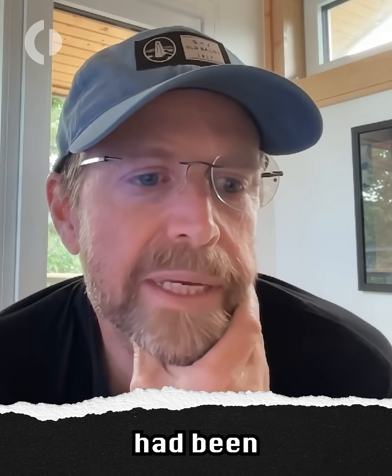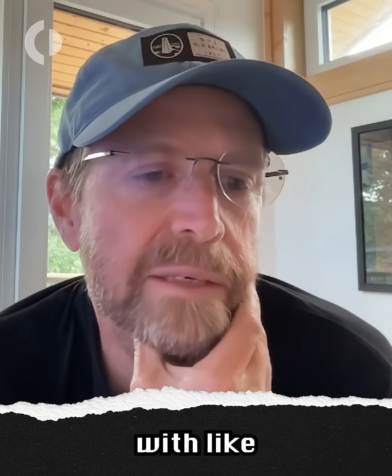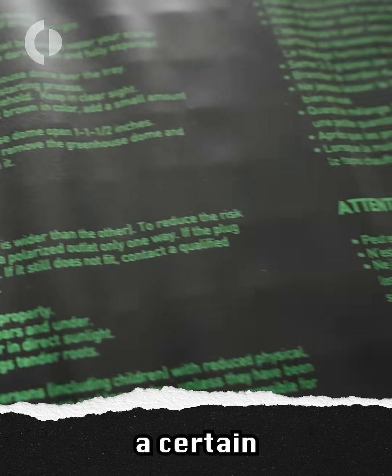My plan had been to build a box with some insulation around it, count on the batteries' built-in heaters to do most of the work, but then maybe supplement it with something like growing pad heaters that kick on if it starts to get below a certain temperature.